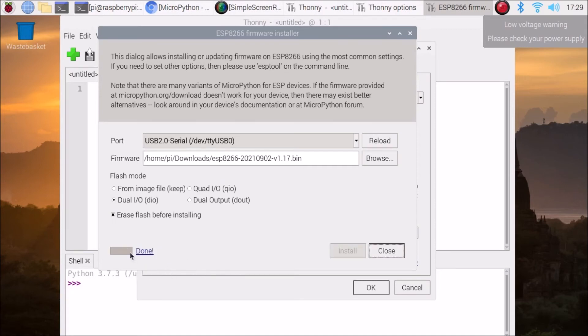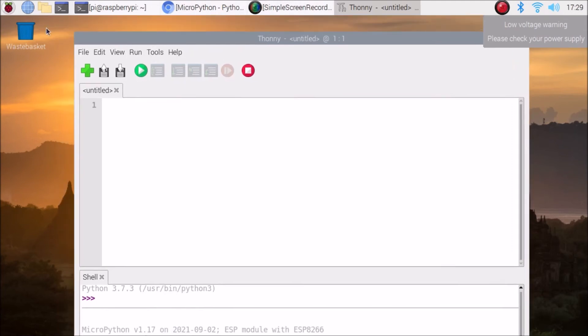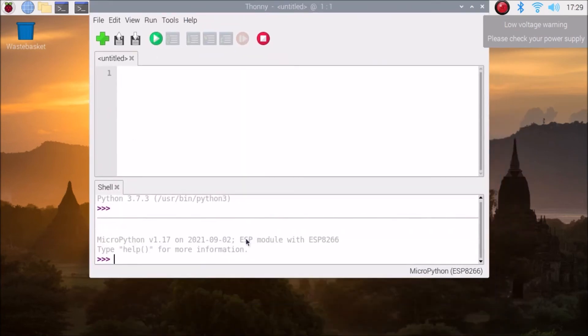It says 'Done' — we have successfully installed the firmware on our ESP8266. Click Close, then click OK, and it will automatically bring up the MicroPython shell. Minimize the window a little and you'll clearly see it says 'ESP module with ESP8266'. This is the MicroPython shell — we can now import our ESP8266 pins from here.